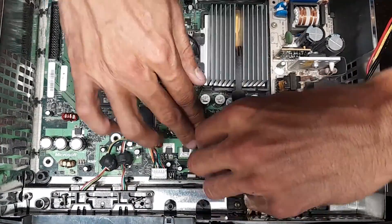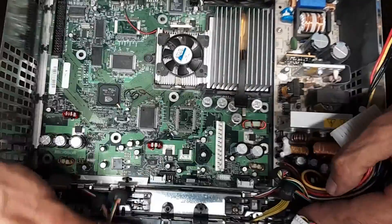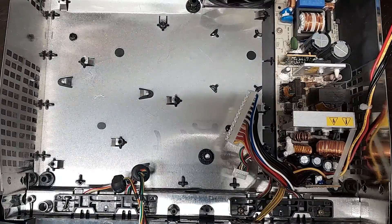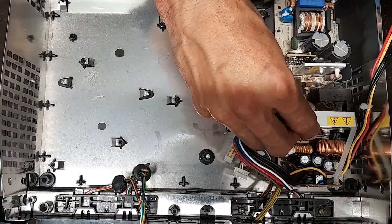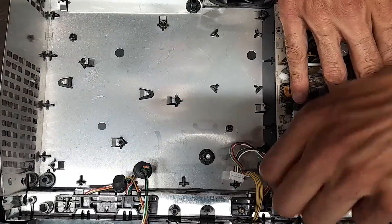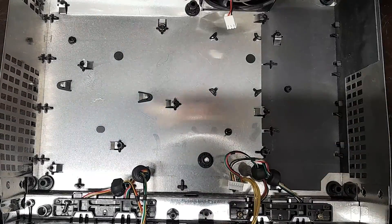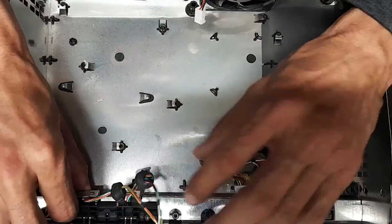You actually don't need to take out the whole motherboard and power supply like I'm doing here. I think it's a Torx 8-bit that the Xbox uses, but it's pretty simple to disassemble. To get the Xbox controller port, it's really just two screws at the top, and then you can just pop out the ports — you don't have to disassemble the full Xbox to get to it.